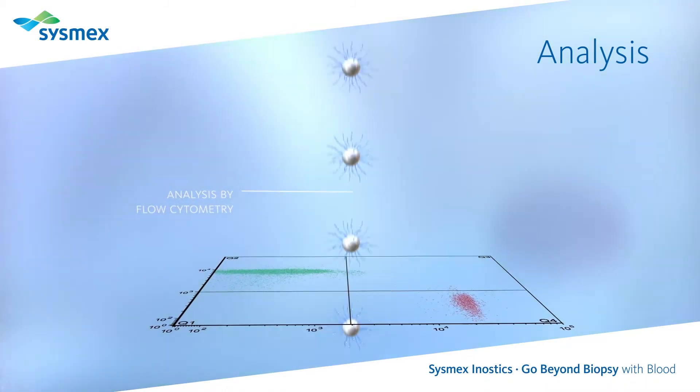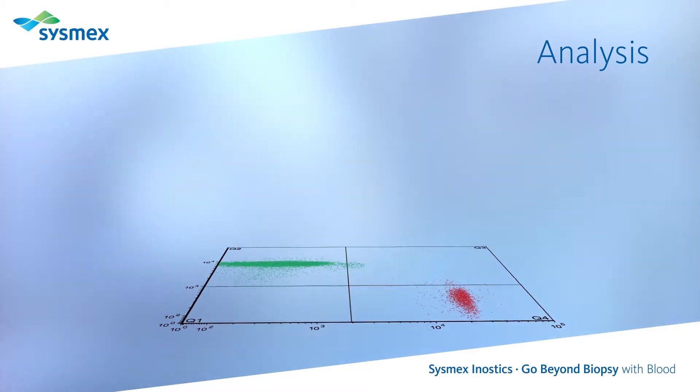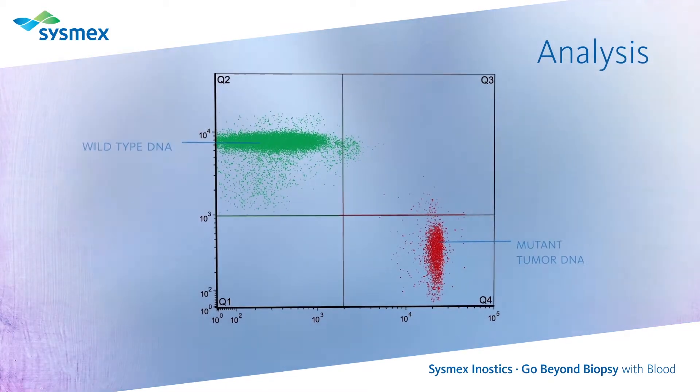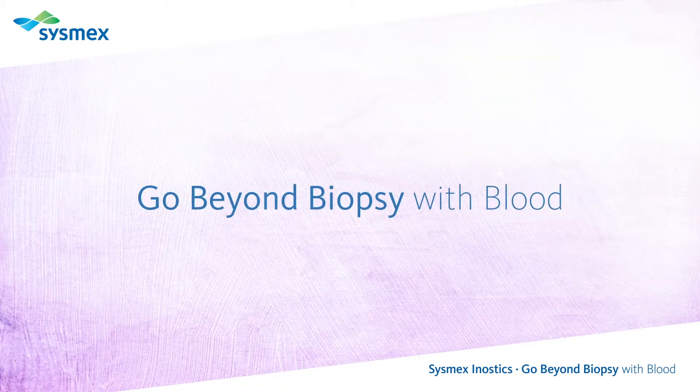The resulting analysis determines the wild-type or mutational status of the tumor, enabling physicians to select the best treatment for their patients. This is how we are shaping the advancement of healthcare.